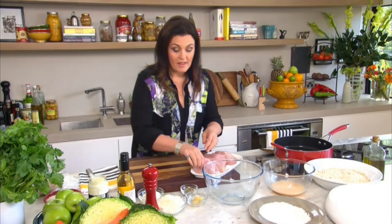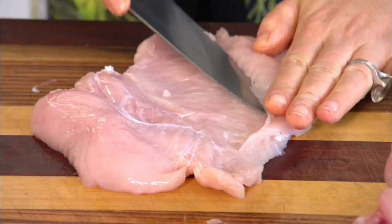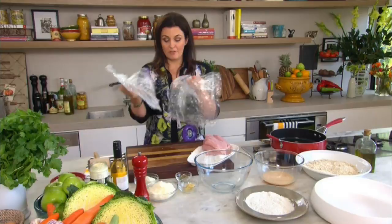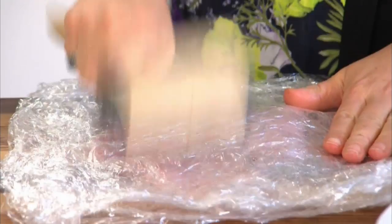Take each breast, lay it out, and make one horizontal cut into it to open it out and make a really large fillet. Then grab yourself a couple of pieces of cling film and lay your breasts inside, then pop another piece of plastic on top. This just protects the chicken because we're going to beat it out slightly to get a nice thin fillet.